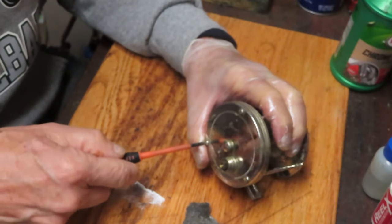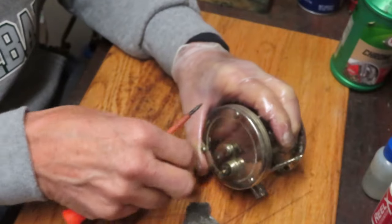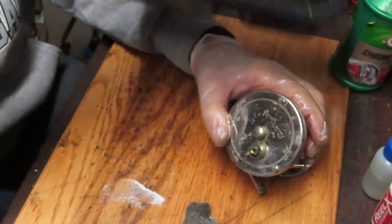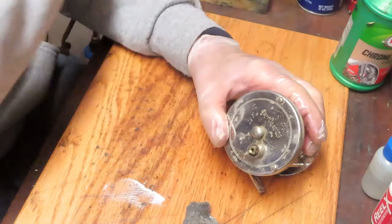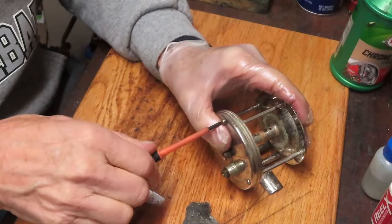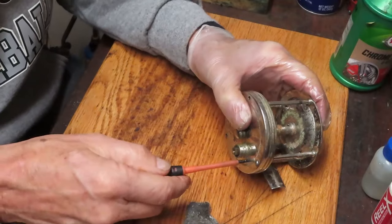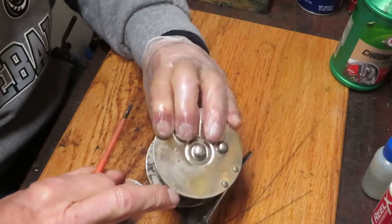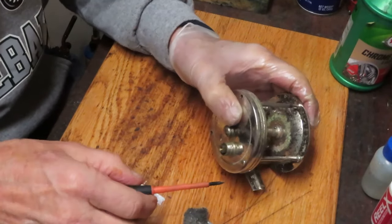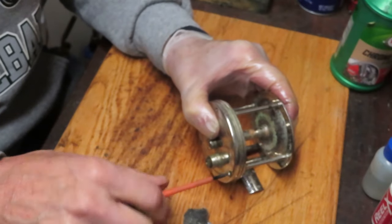When I take the side plate screws out, I like to put them into a parts tray - I use the bottom of a fast food container for that purpose. I also like to make sure that the screws are all the same size. This one has kind of an interesting frame in that the crossbars are screwed into the side frame, so you don't necessarily need to remove those, but it is an unusual setup.